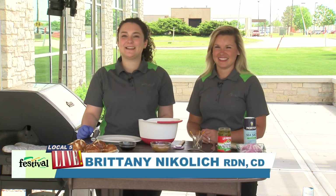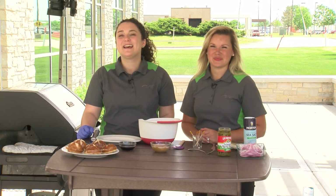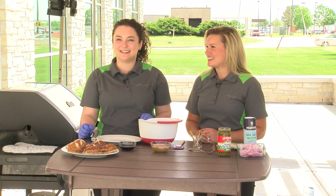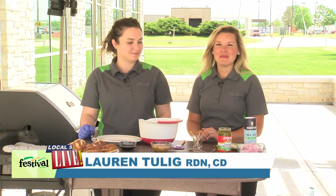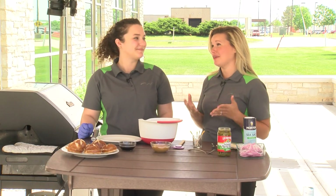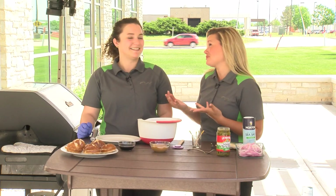Hi everyone, welcome back to our patio. I'm Brittany and this is Lauren and we're Festival Foods' Mealtime Mentors. We're so excited to share with you today a grilling recipe that's really near and dear to my heart. Today we are making peanut butter burger sliders, which I'm super excited to try. In the college town I went to in Indiana these jalapeño burger sliders were a huge hit, so this is kind of our lightened-up homage to that.